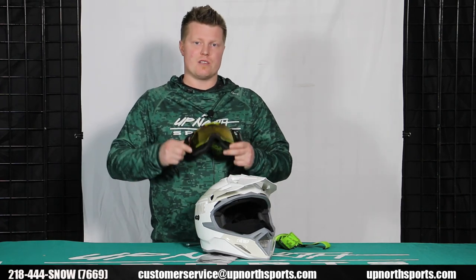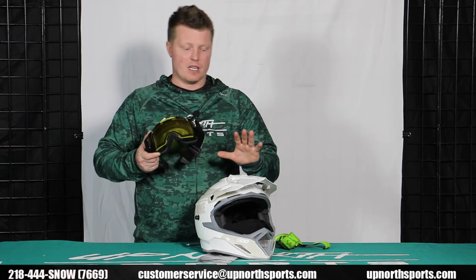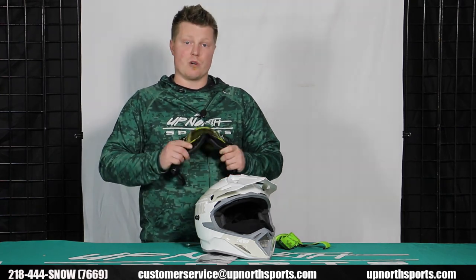So make sure if you ever have any questions, give us a call at 218-444-SNOW. You can check out our entire 509 lineup at upnorthsports.com. We have hundreds of goggles and different lenses and accessory options to make this 509 helmet an amazing helmet for you this riding season. Check us out at upnorthsports.com, and as always, we want to thank you so much for shopping with us. We hope you have a great day.